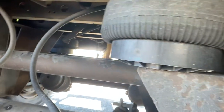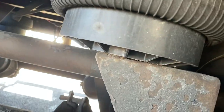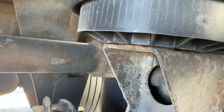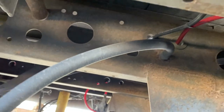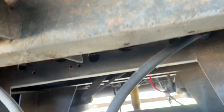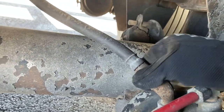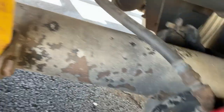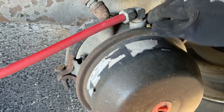Then move on to the brakes. Start with the brake lines — they start kind of up here and you want to mention they're not cut, frayed, no visible leaks, properly secure. Then move on to the brake chamber — same concept, not cracked, bent, or broken, clamps are secure, no visible leaks on the brake chamber.